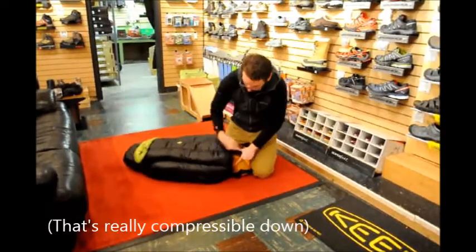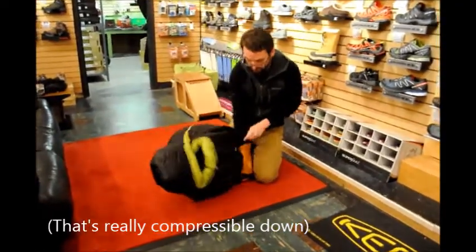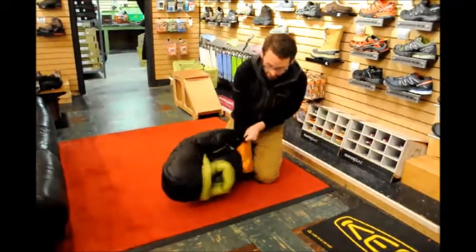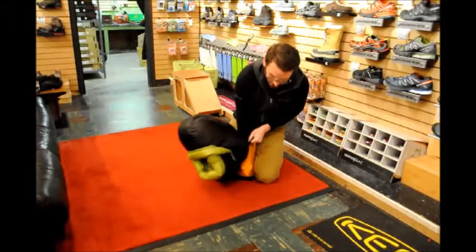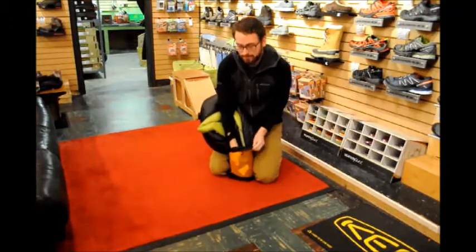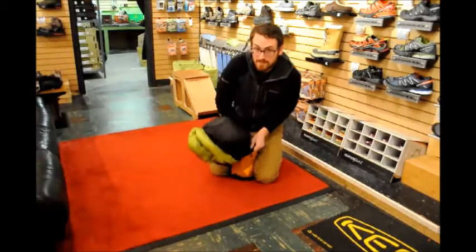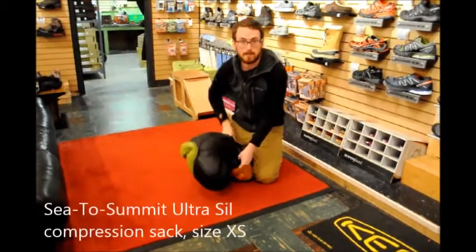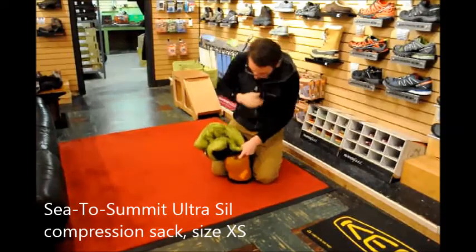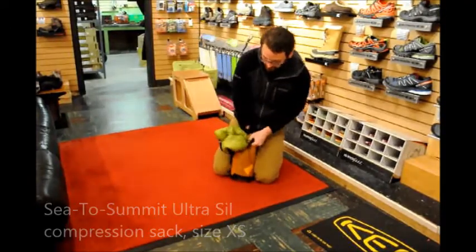Like the entire Plasma series from Marmot, they are going to be the lightest, smallest thing for warmth available on the market. So if you're looking at something that compresses down to around the size of a baseball, this would be it — though it does take a little work.